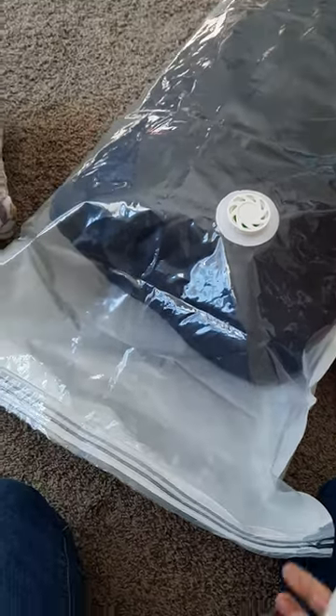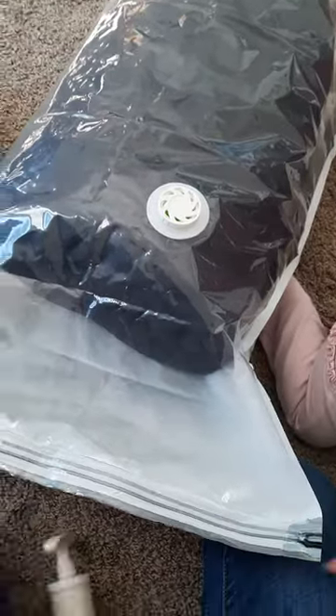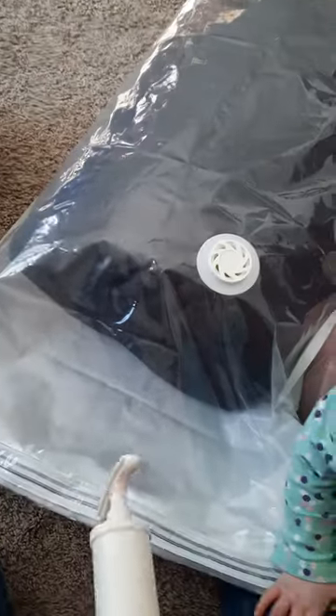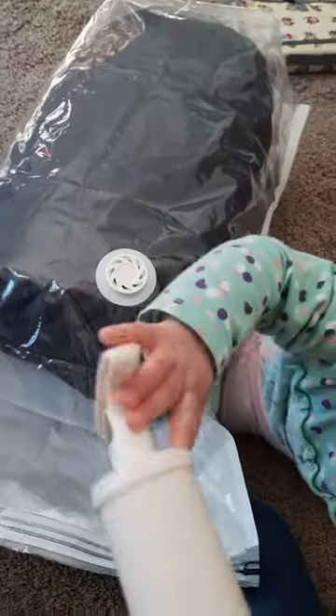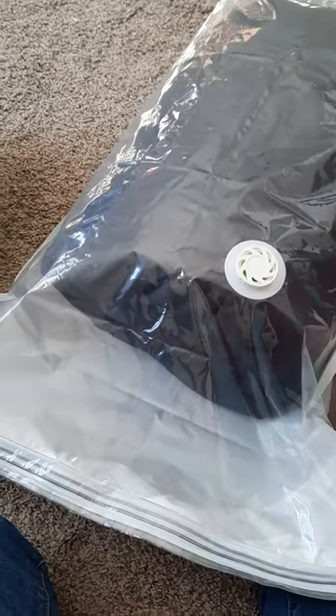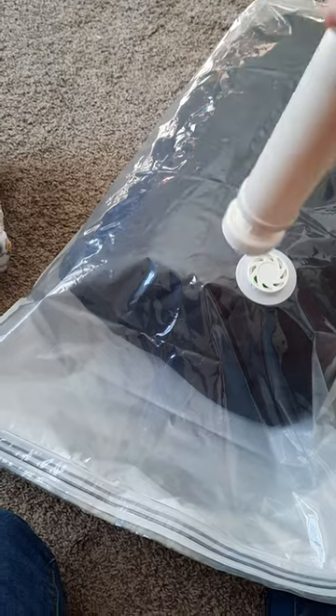I got a blanket in it, and I'm really happy that this side was clear because this is what they look like when they're folded. I was like, I swear in the picture these were clear — and they are clear, so we're good. We're going to try it and see how it works.